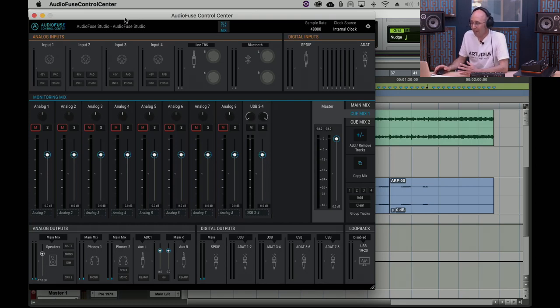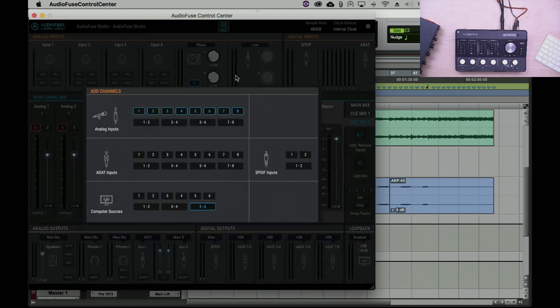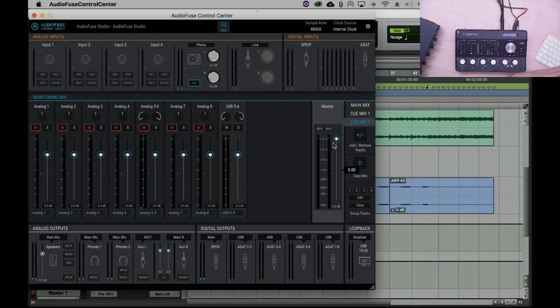Let's look at the AudioFuse Control Center software — designed to be as simple as possible: one main page plus a preferences page. The first row covers all the input states, including digital inputs where you select phono or Bluetooth. In the middle you see three independent monitoring mixers inside the interface — easy to use, you can add or remove tracks, set them stereo or mono, and copy a mix from one mixer to another.